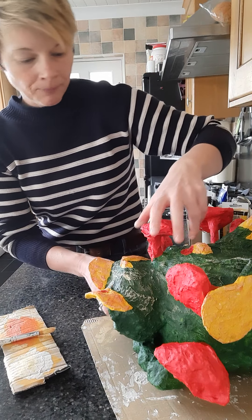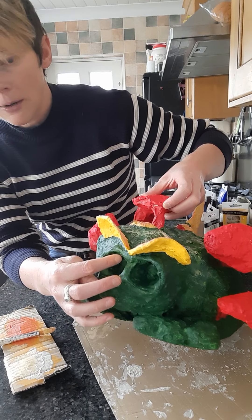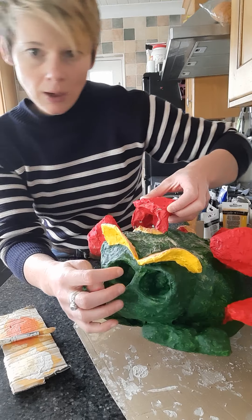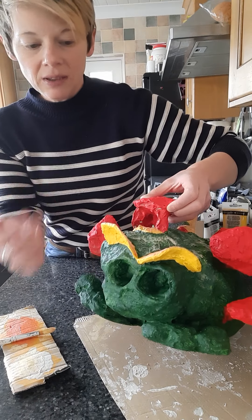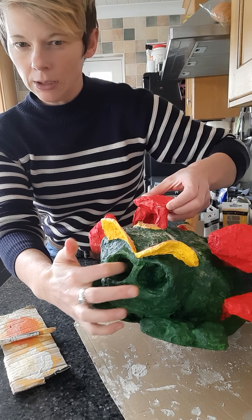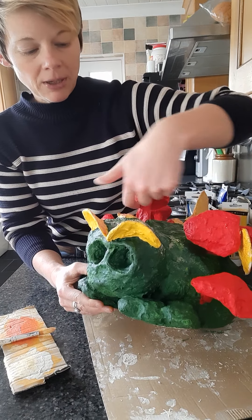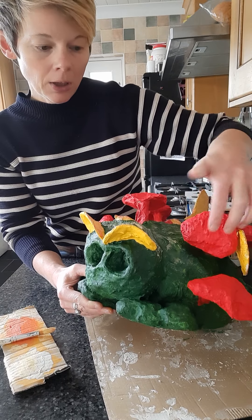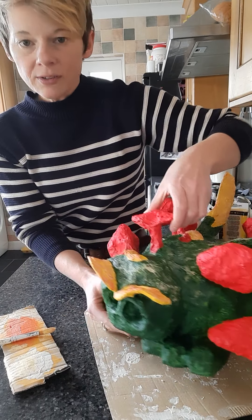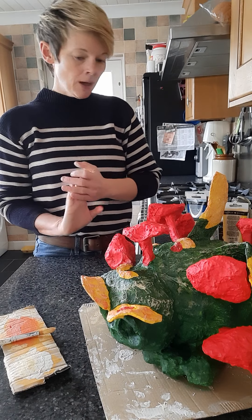For shadows: in the eyes, I'll dry brush white inside the eyes, then mix a slightly blue color and dry brush inside there as well. Underneath I might dry brush a darker shade of purple to add those shadow highlights. It's not essential, it just makes the model look even more realistic.